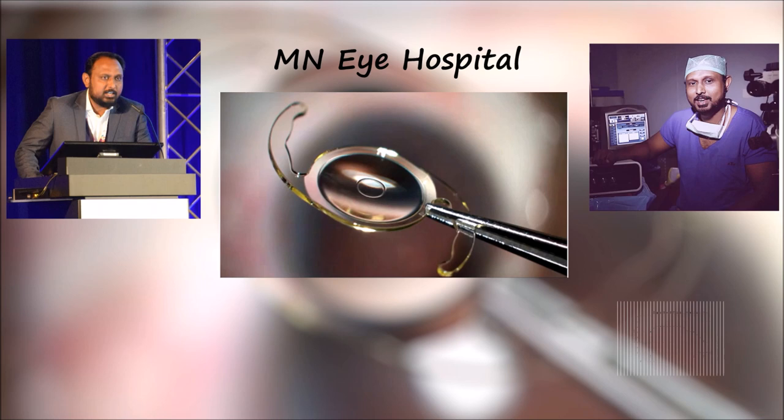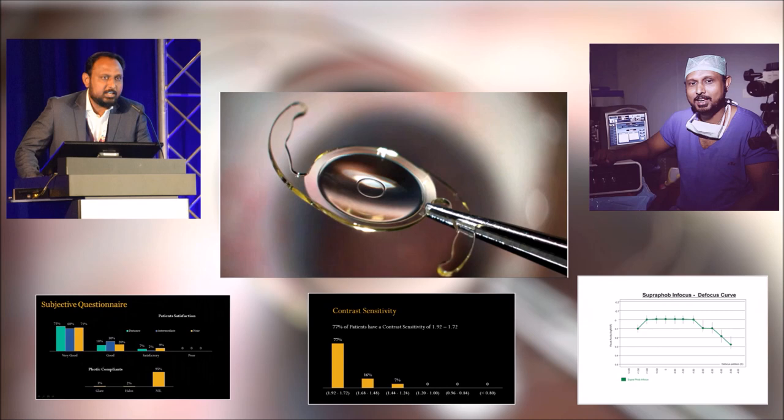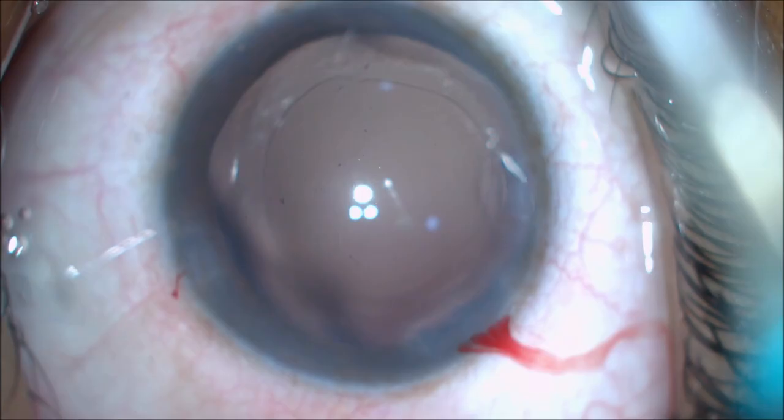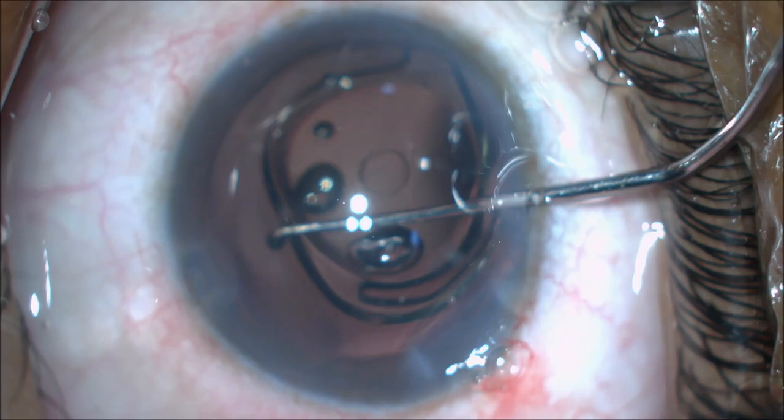At MNI hospital, we have implanted this lens in 40 patients. The results were good with high patient satisfaction. The range of vision is plotted on a graph and what the patient sees is very promising. These days the demand for intermediate vision is more due to increased usage of mobiles, iPads and tablets. As this lens provides good intermediate vision without compromise of contrast sensitivity, patients are happy. The results are much better with bilateral implantation due to faster neuroadaptation.